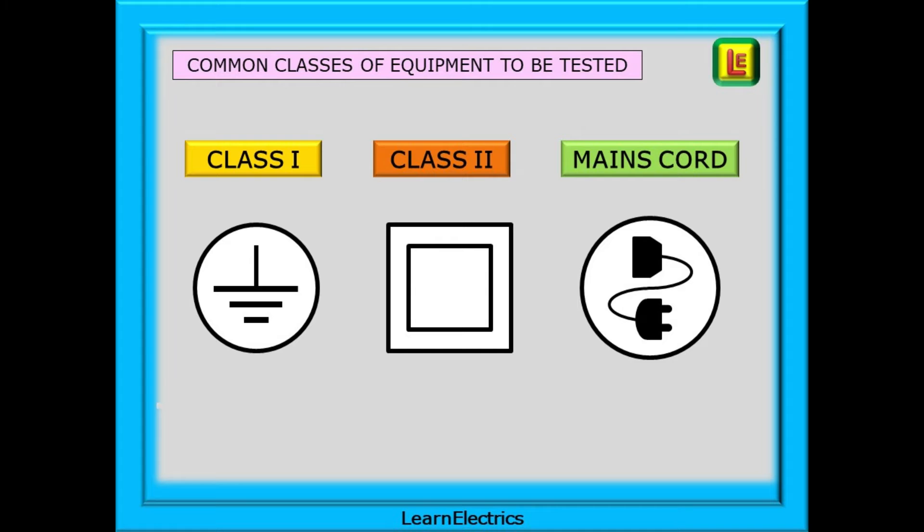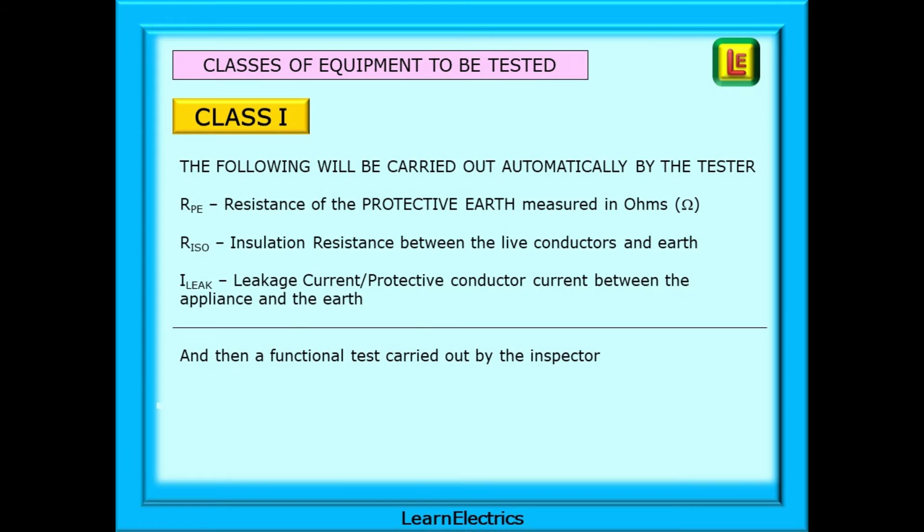There are several classes of electrical equipment. The two most common are Class 1 equipment and Class 2, plus testing of mains cords and extension cables — and these are the three areas that this video will cover. Class 1 equipment must have an earth, and the connection between the earth conductor and the exposed conductive part of the equipment must be tested. After an acceptable visual inspection the following tests will be carried out automatically by the test instrument.